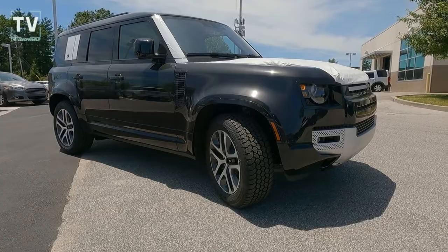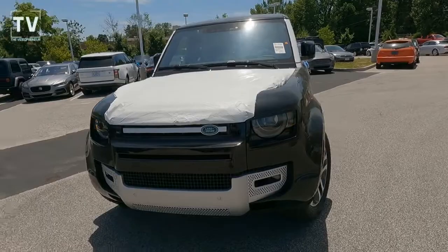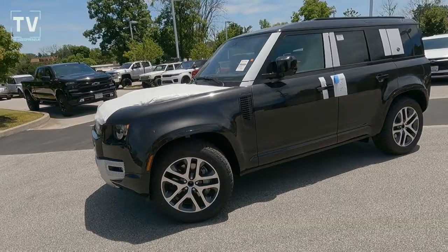This Defender 110 XS just came off the transport truck — you've probably seen those semi tractor-trailers full of vehicles. This literally just came off that truck, and I wanted to take a moment to show it to you. There are some unique features here, so go ahead and hit the subscribe button, give us a thumbs up, and help us grow this channel.